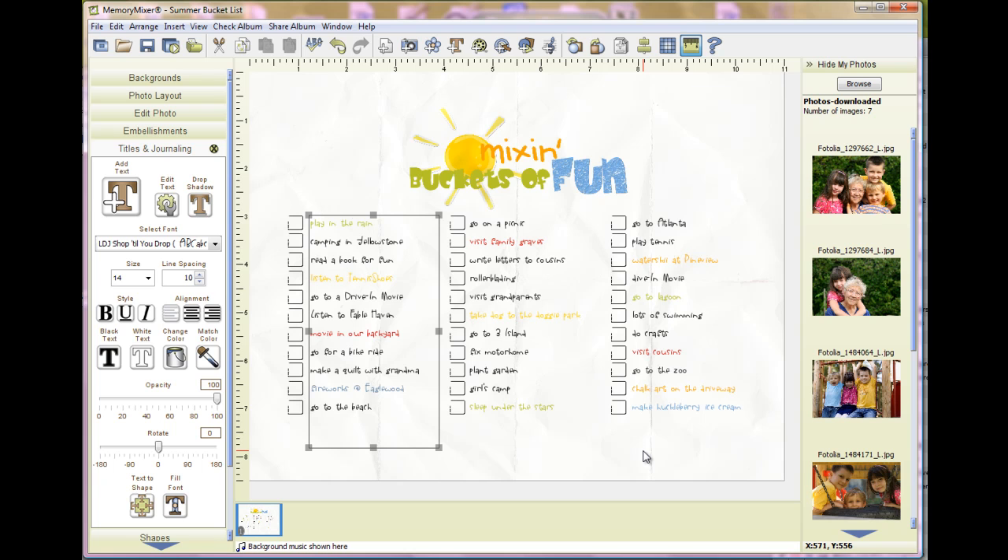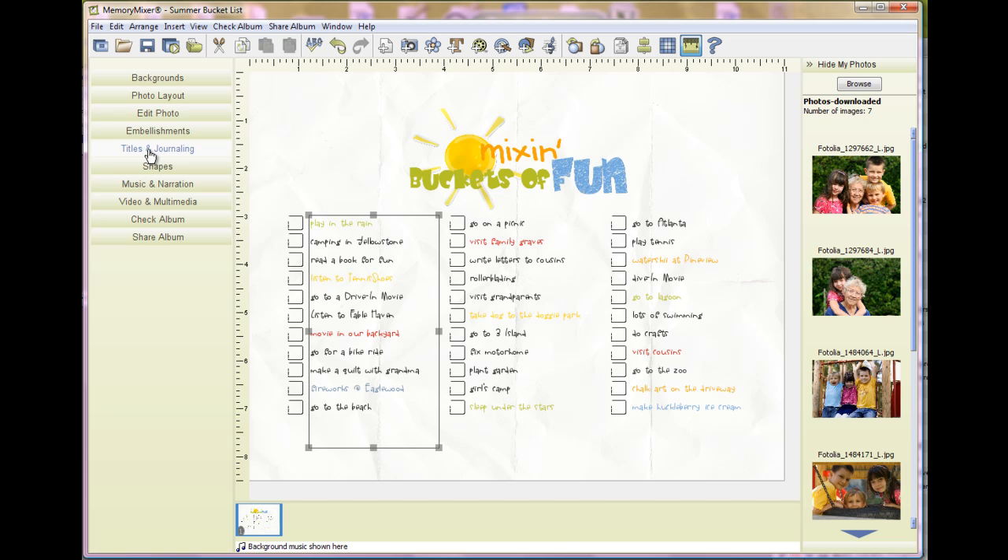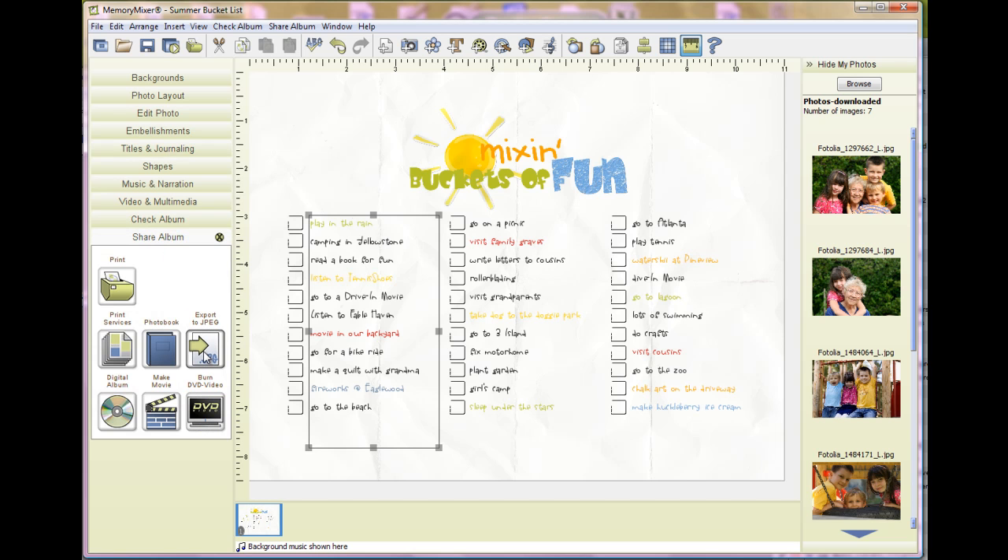Once you have your list complete, now you're ready to print it. You can either print it at home — 8½ by 11 portrait or landscape — or you can take it to Costco or someplace else to print it for you. If you want to take it somewhere else, you'll just come to Share Album and Export to JPEG.